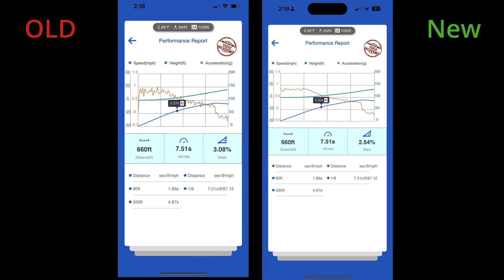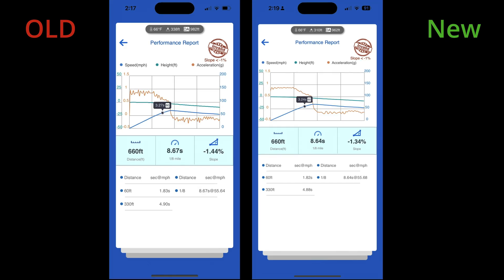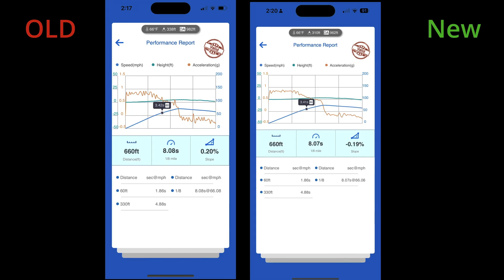The biggest difference between the two devices is that the slope varied a lot between most of the measurements that were captured. Sometimes the slope was lower with the new device, but it was also higher in some cases too. I won't know which one is more accurate until I can test it on a track that has been measured for decline.